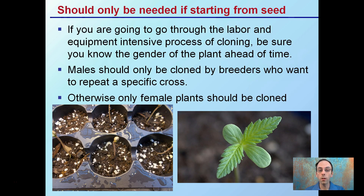This should only be needed if you're starting from seed. If you're going to go through the labor and equipment of this intensive process of cloning and propagating, be sure you know the gender of your plant ahead of time.